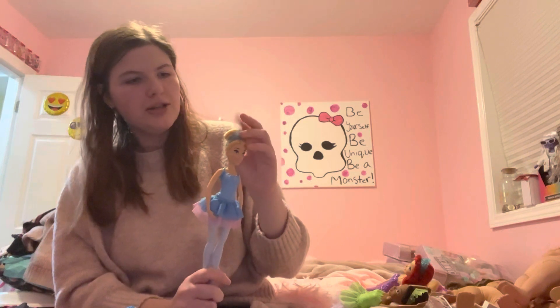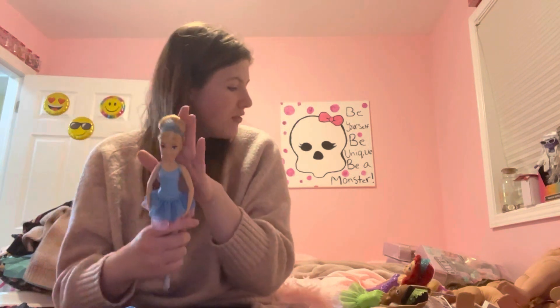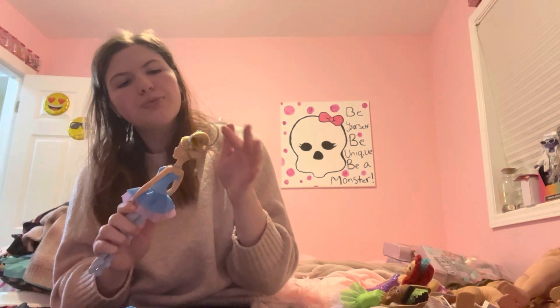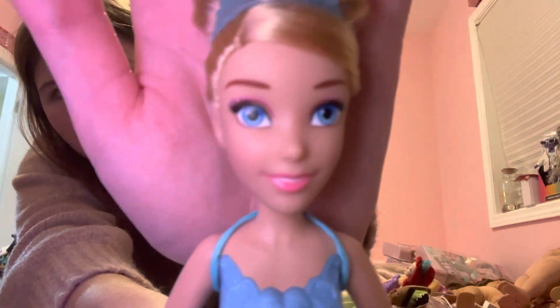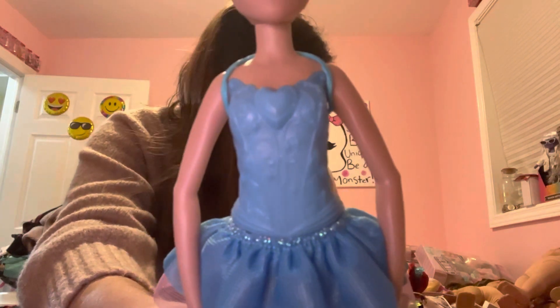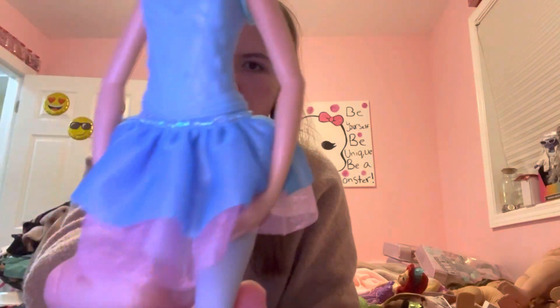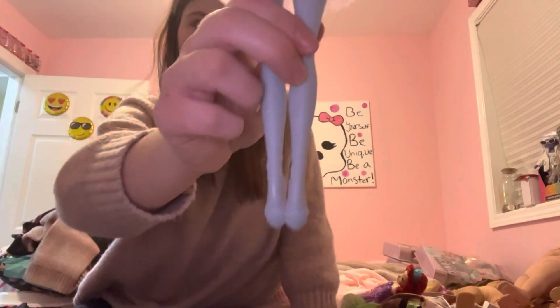Then we got Cinderella. Her hair — I can't really tell but I don't think it's as soft as Rapunzel's, but it's still pretty soft. I think it's just how it's styled. Her hair is up in a bun. She's got pink eyeshadow, blue eyes, and darker pink lips. Molded on top again — that's blue, whereas Rapunzel's was purple. Blue and purple skirt, and then molded on shoes.